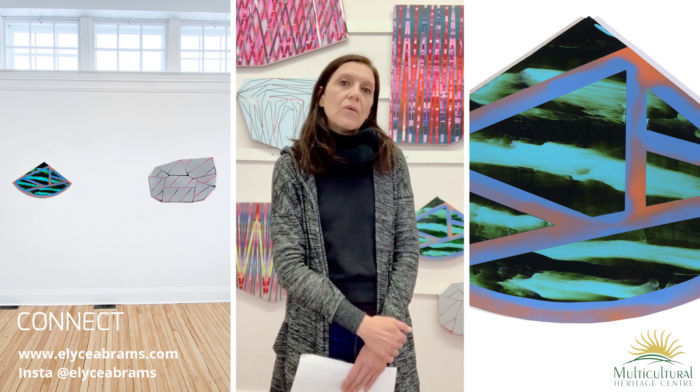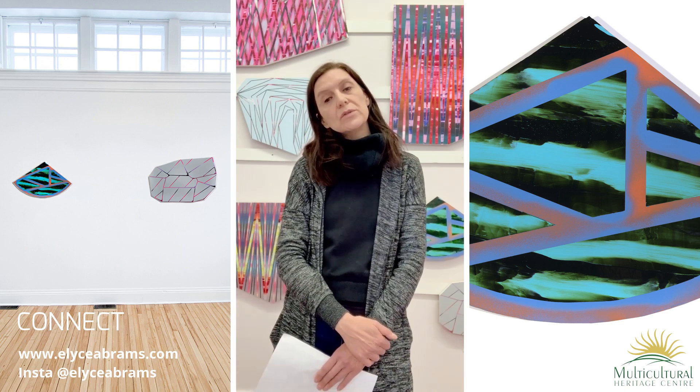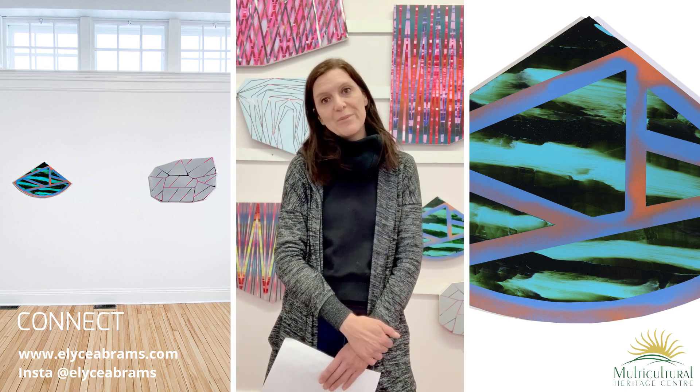Right now, currently, I'm working at home in my new studio, which consists of my kitchen table and my outdoor patio where I spray paint.